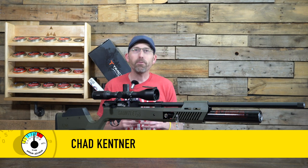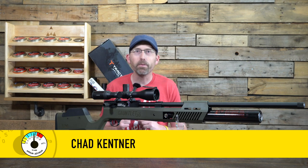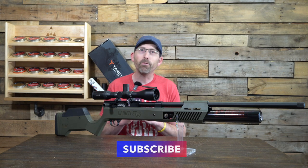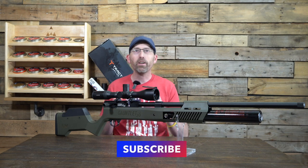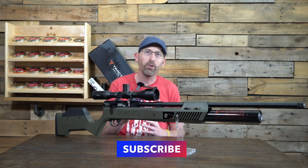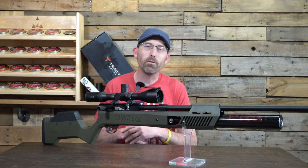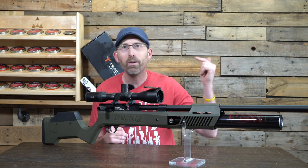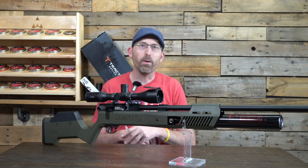Welcome back to the channel. I am Chad Kettner, your Airgun Advisor. If this happens to be your first time here or if you happen to be a non-subscriber, please take a second and hit that subscribe button, ring the bell. That is one of the metrics that companies use if they're going to think about sending us any kind of product to review for you in the future. Make sure you hit that subscribe button, give me a thumbs up, and leave some comments down below.